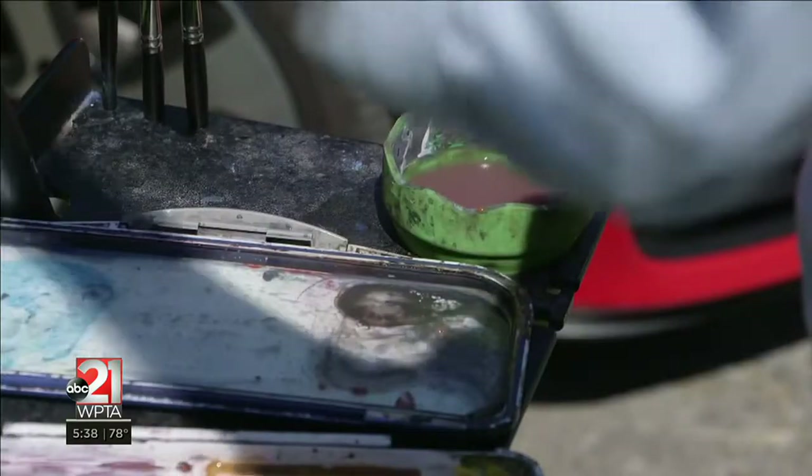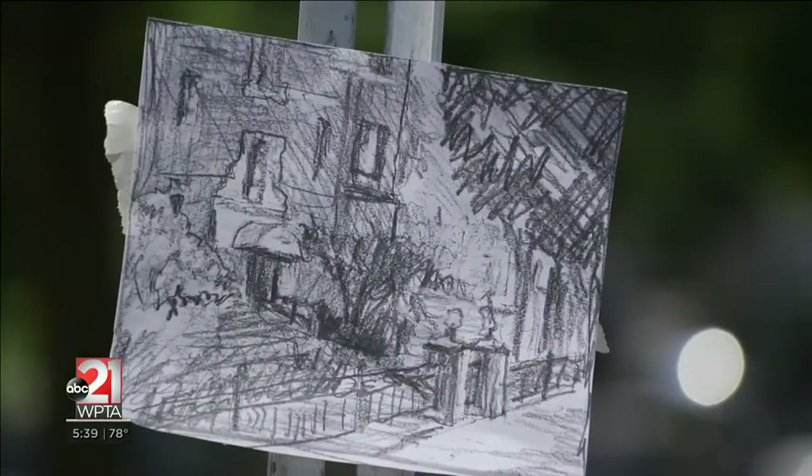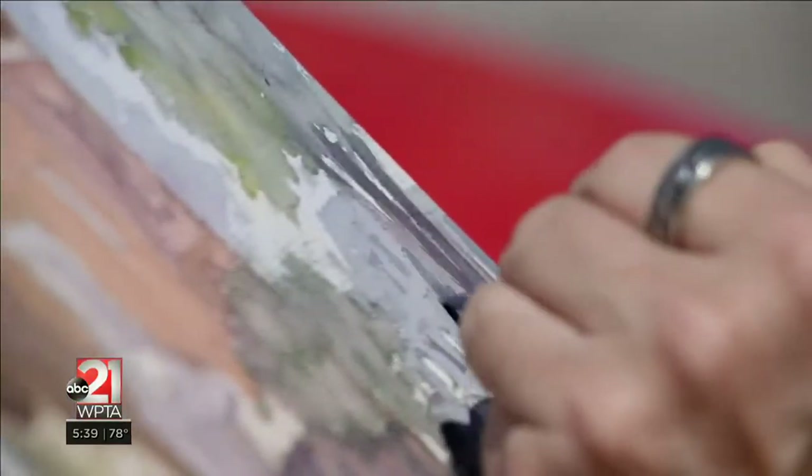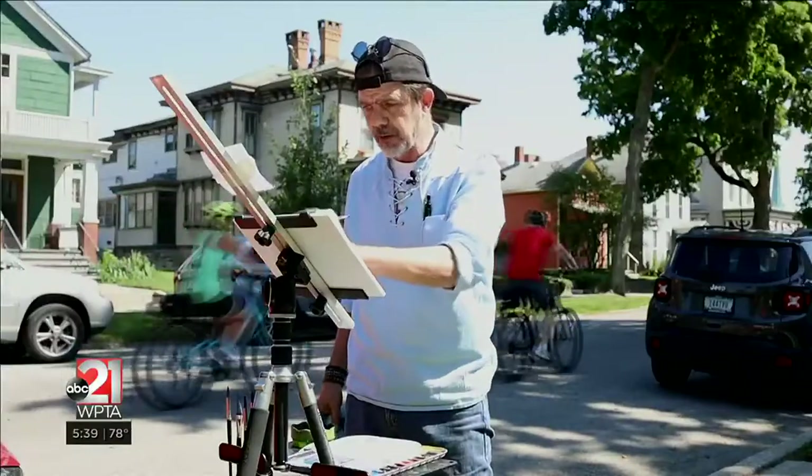I always do a value sketch first, just to get the lights and darks figured out. Make your mistakes on your sketch before you start painting, because you really want to figure out your mistakes before you get any paint on your brush.